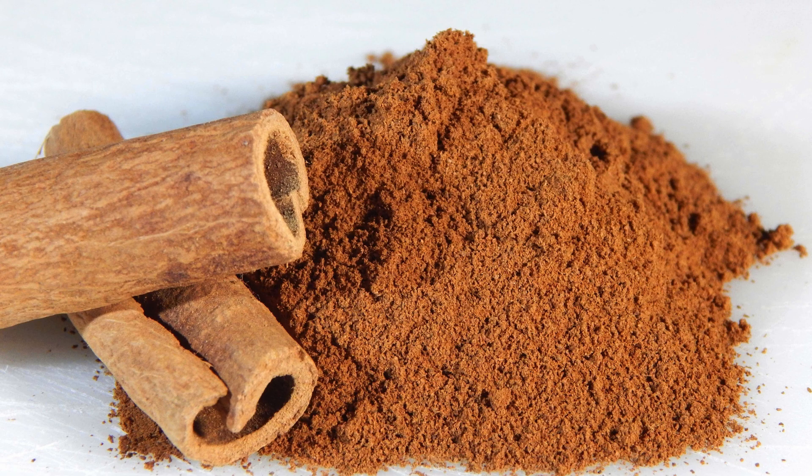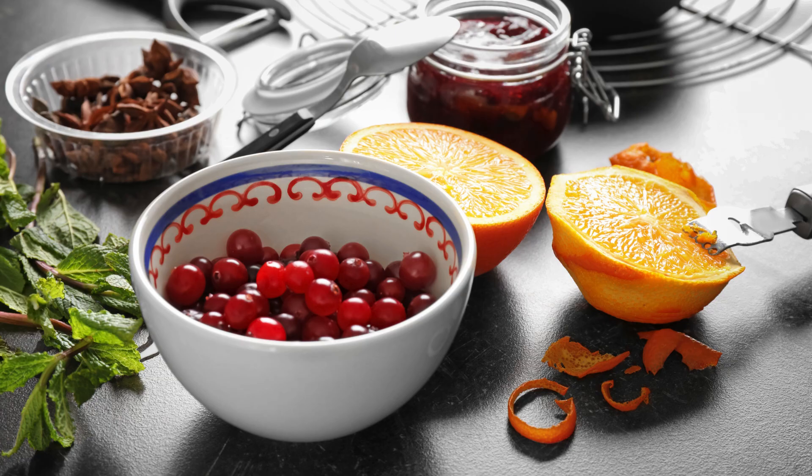A simple recipe for sugar-free cranberry sauce. Ingredients: 1 bag (12 ounces) fresh cranberries, 1 cup water, 1 cup sugar substitute (adjust to taste), zest and juice of 1 orange (optional), 1–2 teaspoons ground cinnamon (optional).